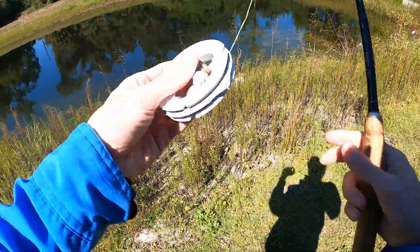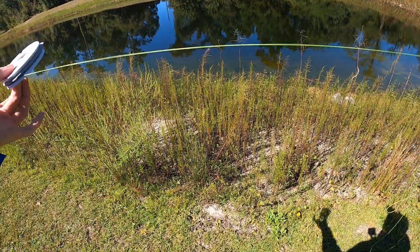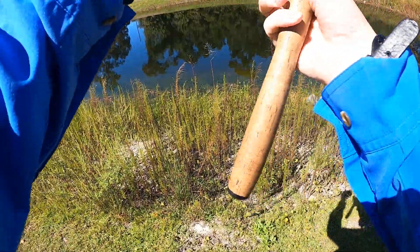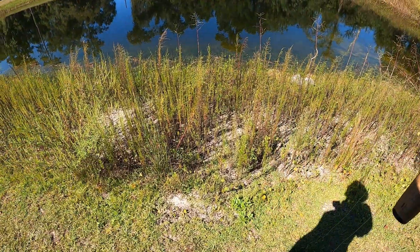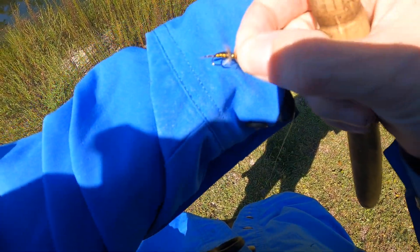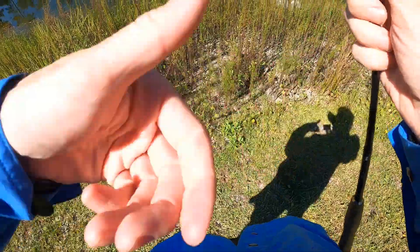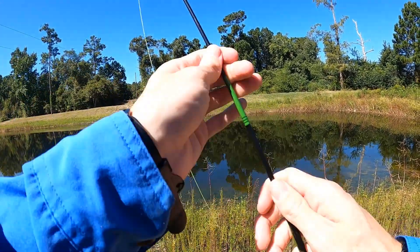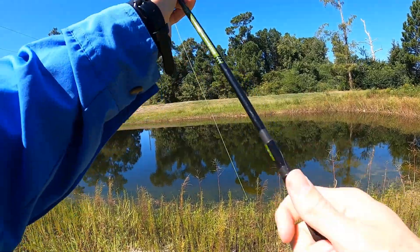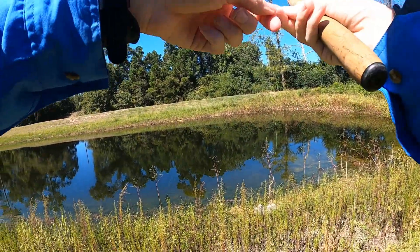Alright guys, we made it to the pond. We're currently at the back section — it looks really shallow on the edges but I can't tell how deep it is in the middle. We're going to start with the tenkara rod. I don't think there's going to be any bigger fish species in here right now. We've got a bead-head nymph tied on. We've had a cold front roll through, so it's a little cooler. I haven't seen any bigger fish come to the surface and feed, but that doesn't mean they're not there.